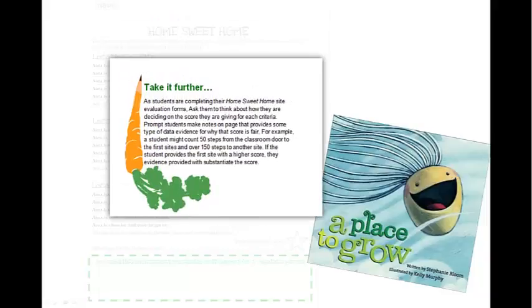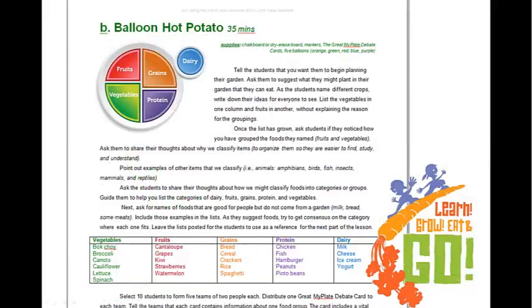Something you'll see in the curriculum is that many lessons have 'take it further' extensions, and here's an example in this evaluation page. One way we're able to address more TEKS is to have kids substantiate findings. Instead of just giving a score on accessibility, they'll come up with a justification for why one site has a better score than another. For example, kids might count the steps from the classroom door to the garden area — one site may be 50 steps away and another 150, so the one that's 50 steps away would be more accessible and garner a greater score.